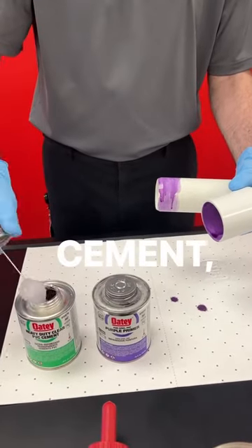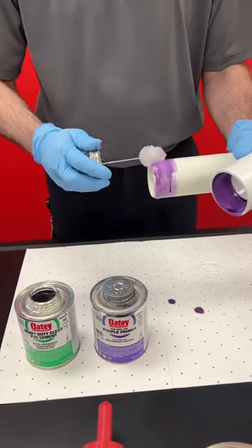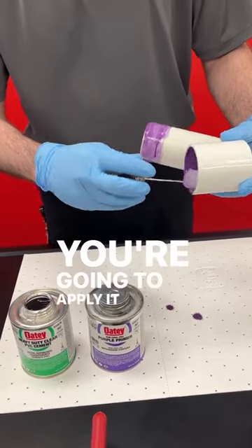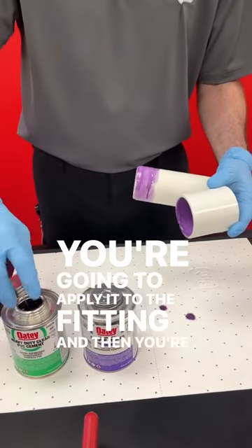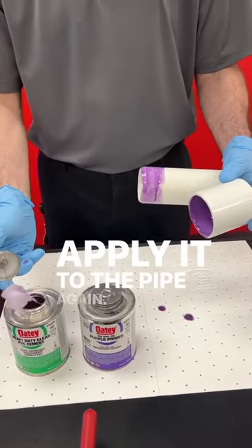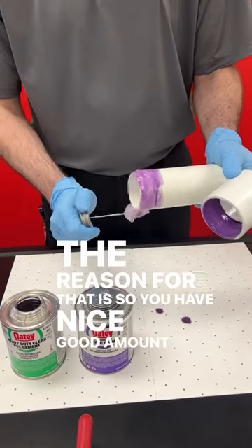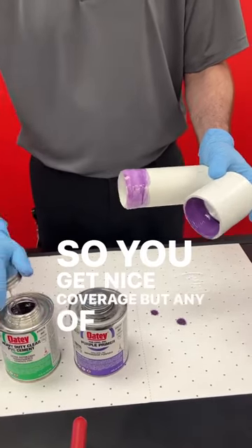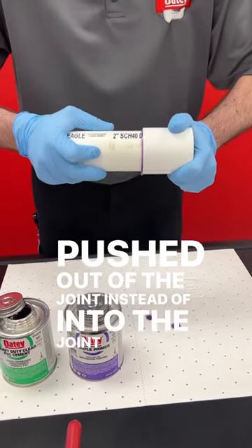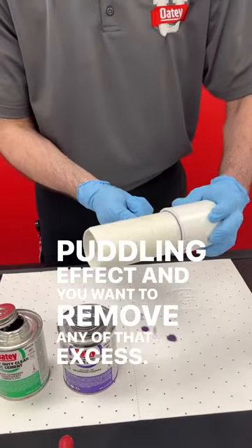For the cement, you're going to apply it to the pipe. You're not going to re-dip — you're going to apply it to the fitting. And then you're going to want to re-dip, apply it to the pipe again. The reason for that is so you have a nice, good amount of cement and get nice coverage, but any of that excess will get pushed out of the joint instead of into the joint and have a puddling effect. And you'll want to remove any of that excess.